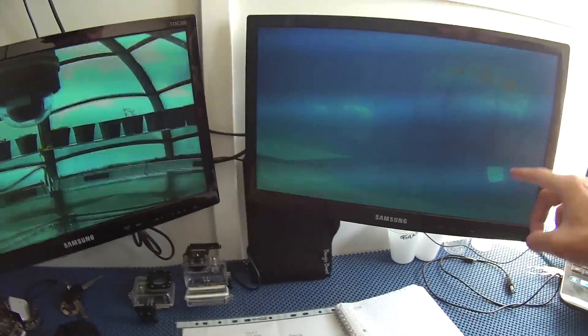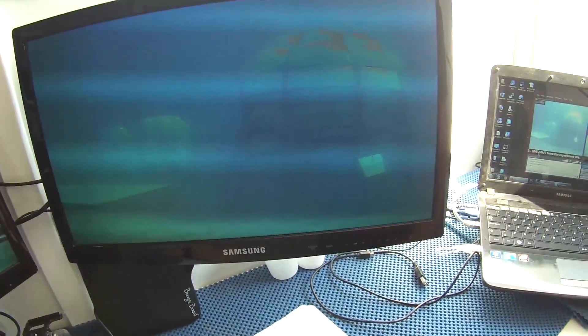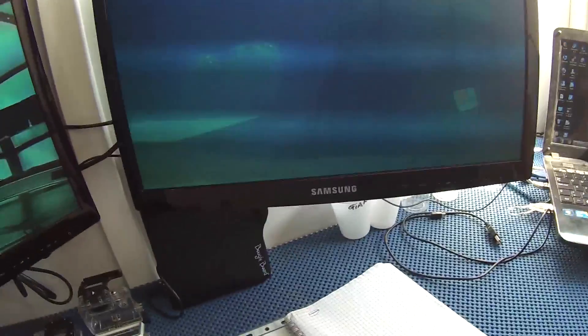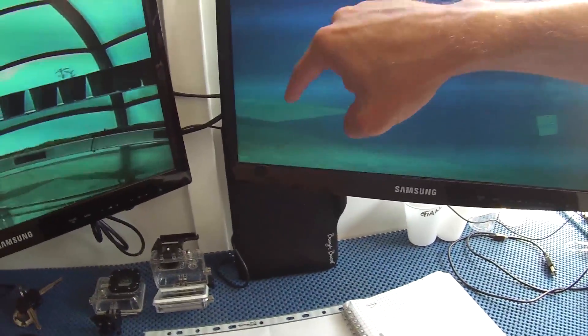In this monitor we can see the biosphere number 3, the huge one. Inside the biosphere number 3 we have the intercom, the sensors panel, we have different cameras and also some plants. These two are the biosphere number 1 and 2, and this is our platform.